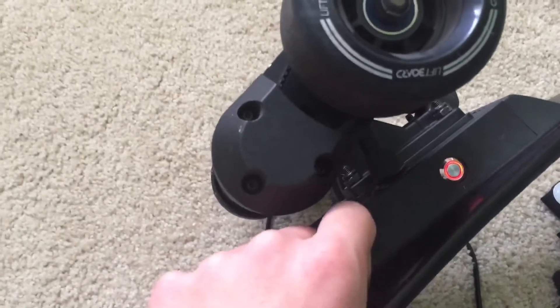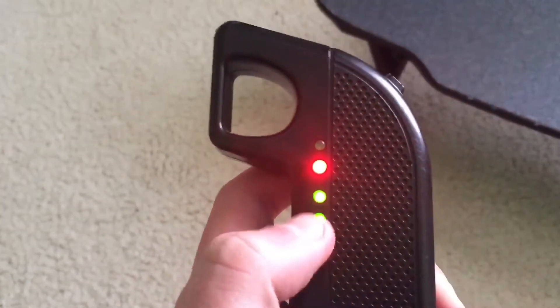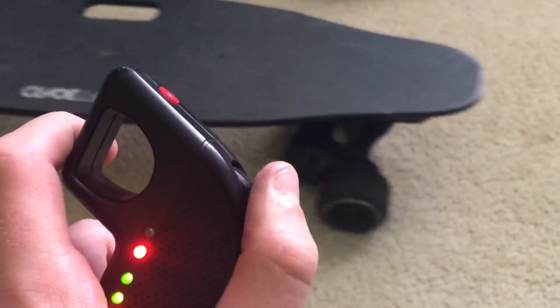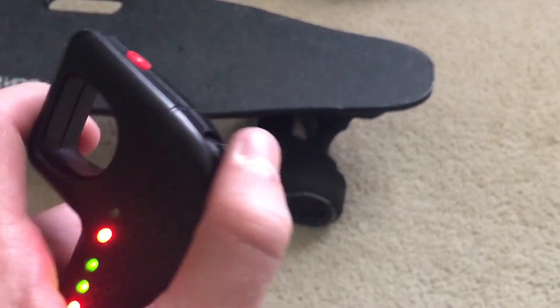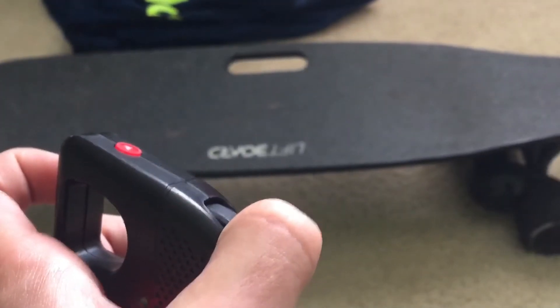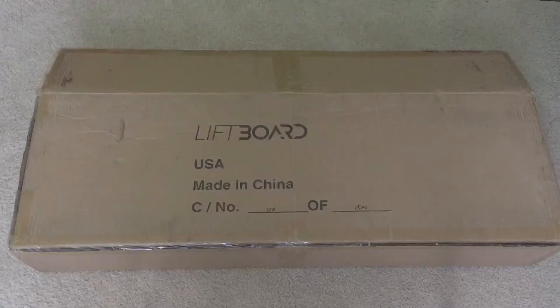If I hold down on that button it turns it on, and then all these lights come up for the board's battery. This makes it go forward, and that makes it brake. If you push it once then go up it goes backwards, push again and it goes forwards.